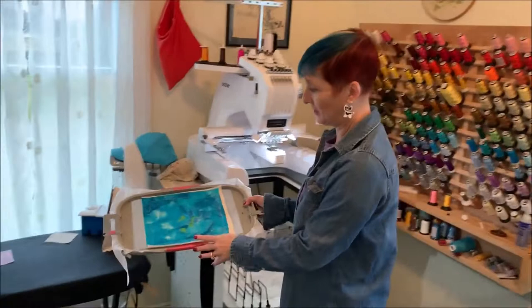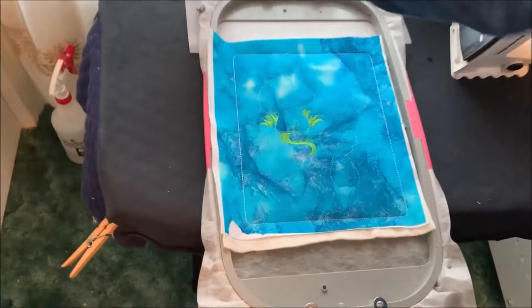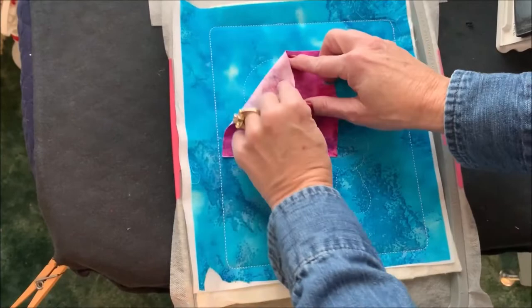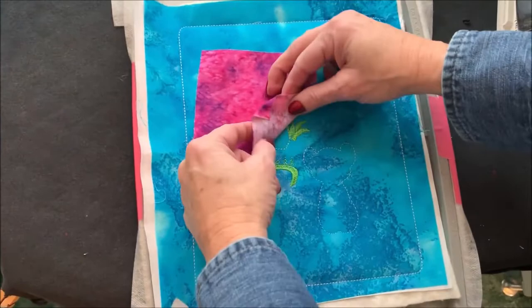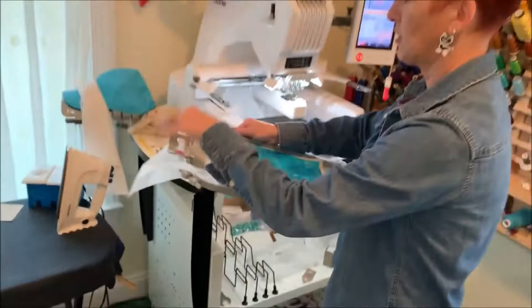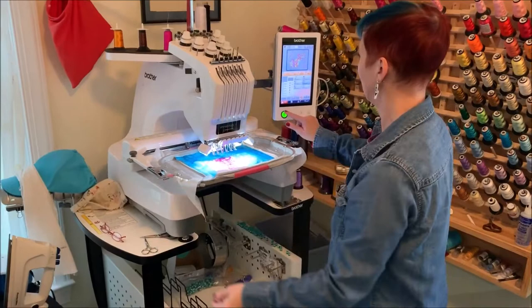The top layers have been stitched down, the grass has been stitched, and the mushroom and mouse placement lines have been stitched. So I'm just going to put my mushroom piece over that and just lift up the edges a little bit to make sure I have enough room around them for the placement lines. I'll let that get stitched, then we'll take it off and put our mouse fabric down. Putting this back in the hoop, keeping my little piece of tape to the left.